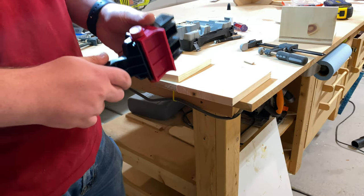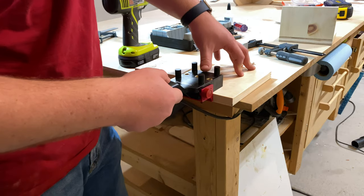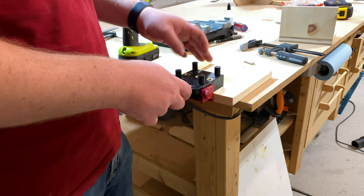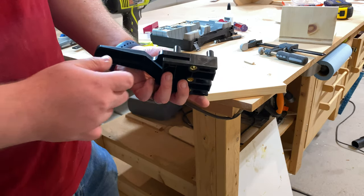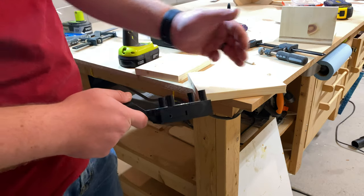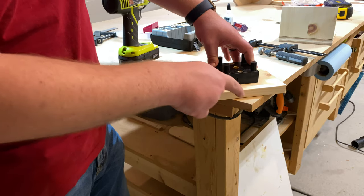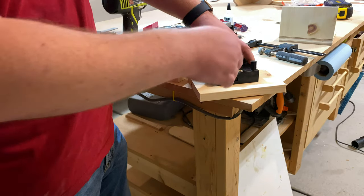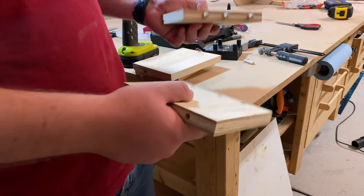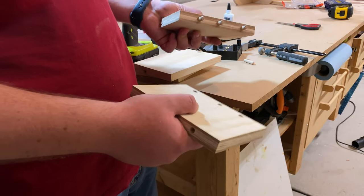The second way you can use the jig is with this included fence. In this mode you push the jig up against the work piece and that sets the depth from the end of the board where the hole will be. The third way is with this centering guide. In this mode you draw a line on your board, put the jig down, line it up on that line, and that's how you know where the center of the hole is going to be drilled.